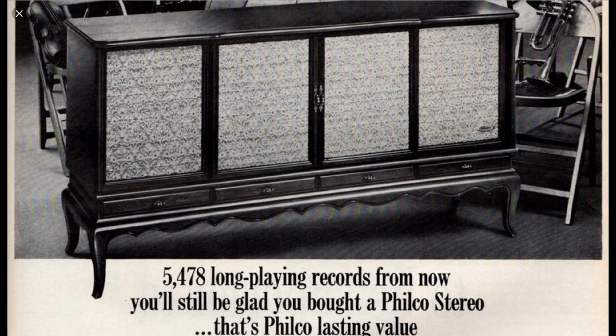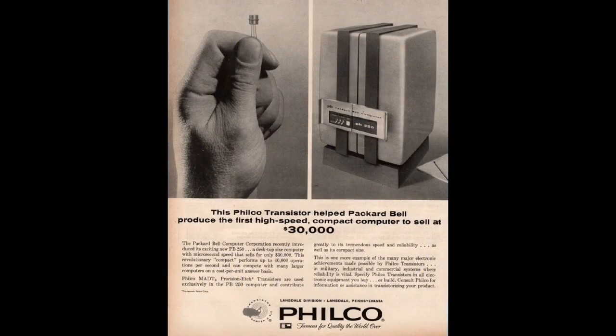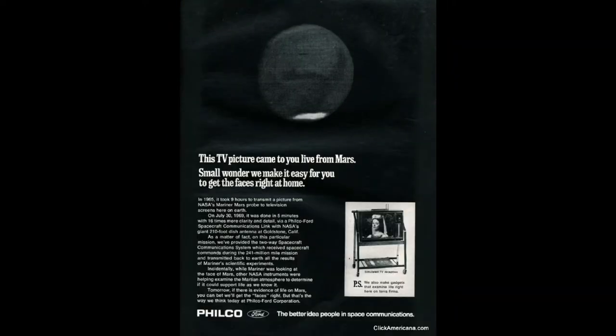Ford purchased Philco and by 1966 had rebranded the company as Philco Ford. As well as continuing to develop home appliances and entertainment systems, Philco Ford also became a player in many other areas of electronics, including satellites, and as a real claim to fame were the designers and builders of Mission Control in Houston.